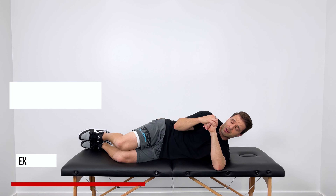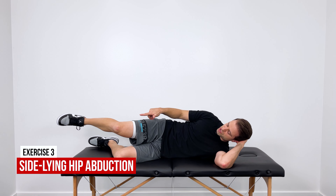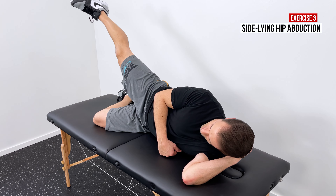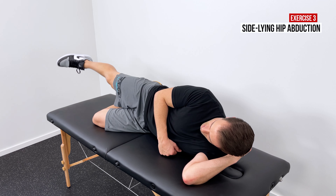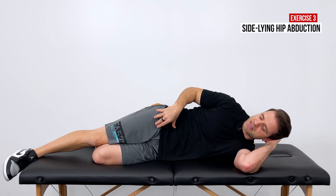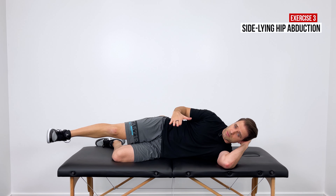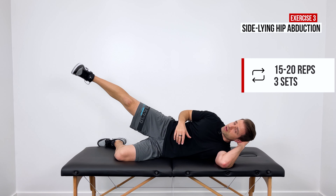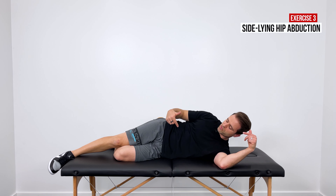The next exercise targets the lateral hip abductors. Stay in the same side-lying position, but straighten your top leg. Keep the leg straight, toe pointed down, and pull your heel up towards the ceiling and slightly back behind you, then return back down. You'll feel this on the lateral part of your hip towards the back. A common mistake is letting the hip roll backwards and leading with the toe, which turns it into a hip flexor exercise — keep your hips stacked and pull the heel back. Do 15 to 20 reps for three sets, and repeat on the other side as well.